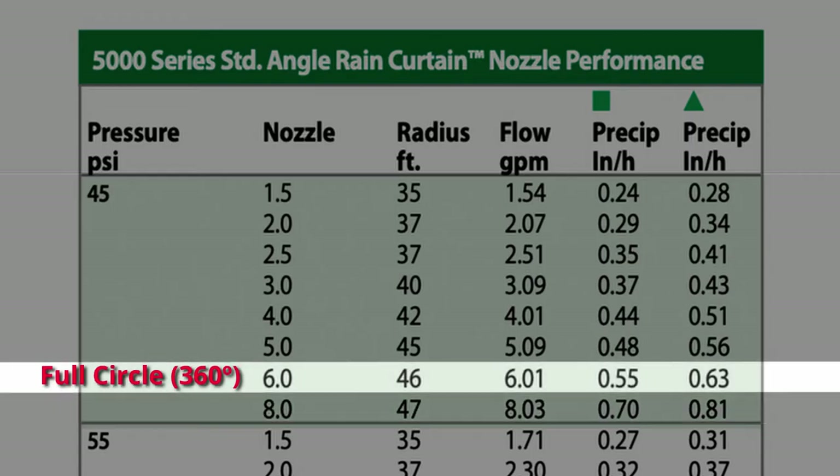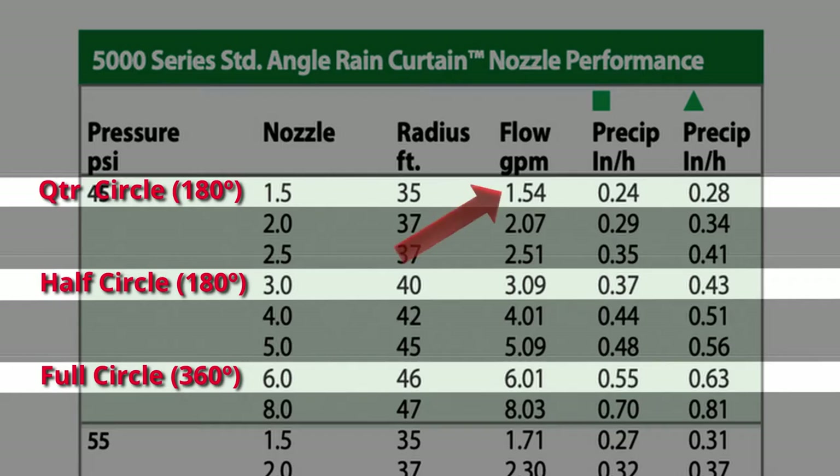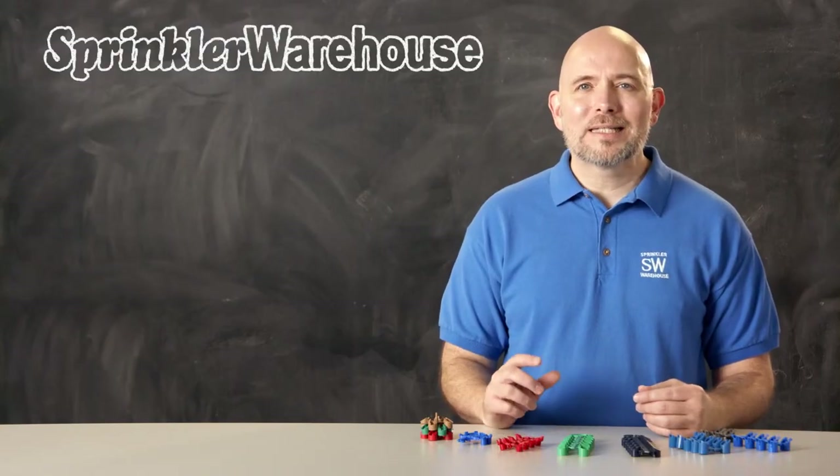So let's slide over on the chart. We'll use a six gallons per minute nozzle for the full circle, three gallons per minute nozzles for our half circles, and one and a half gallons per minute nozzles for our two quarter circle rotors. Our grand total for the zone is 18 gallons per minute — much better.